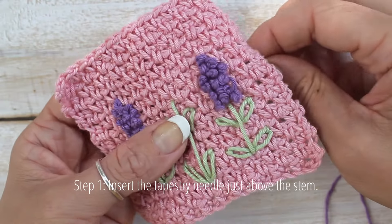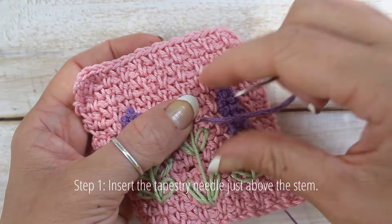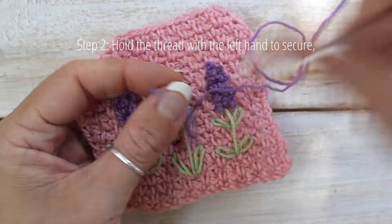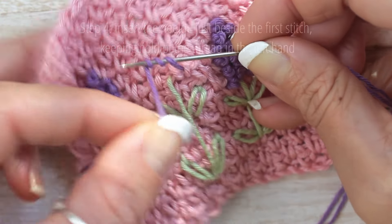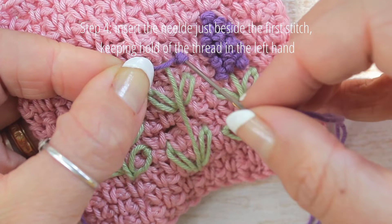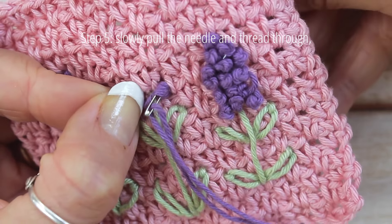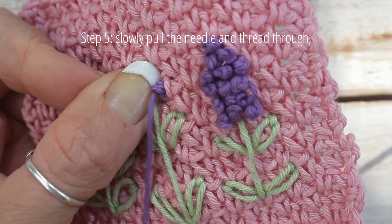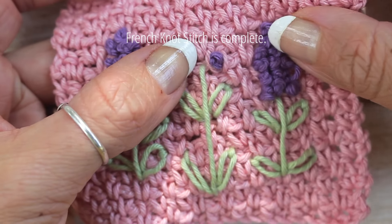To create the lavender head, we will use a series of French knots. Insert the tapestry needle just above the stem slightly to the right. Now hold the thread with the left hand to secure as shown, and wrap the thread three times around the needle. Insert the needle just beside the first stitch, keeping hold of the thread in the left hand. As you reach the last few centimetres, let go of the thread in your left hand and pull the thread through. Now your French knot stitch is complete.